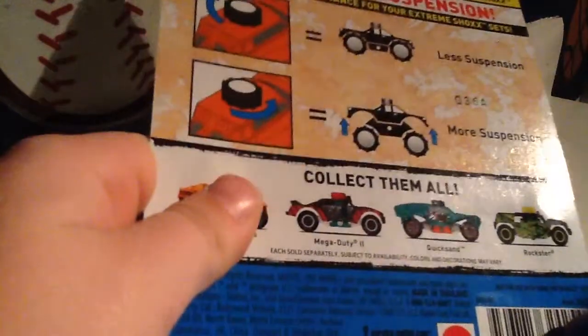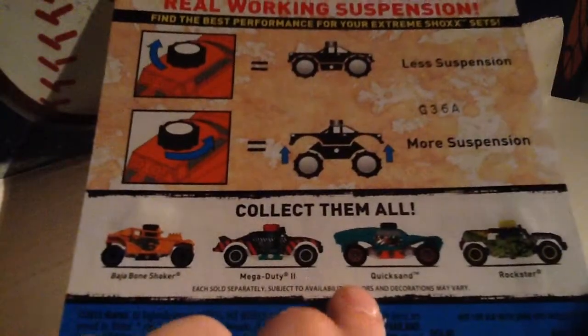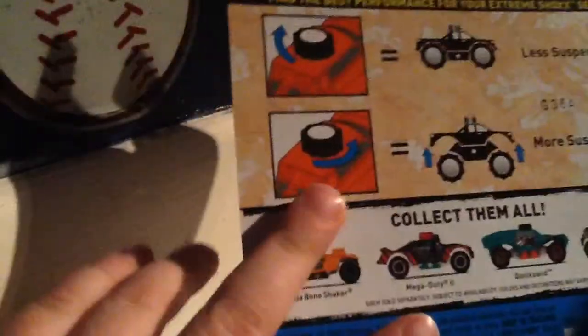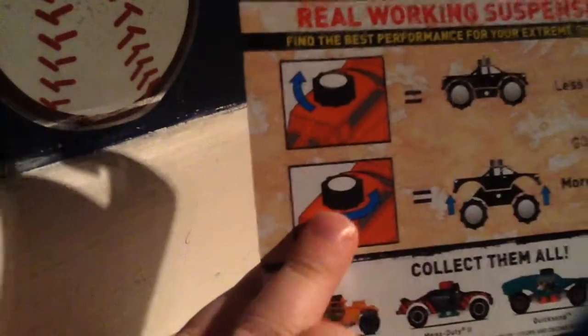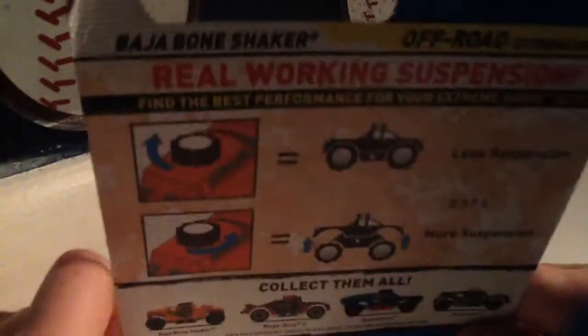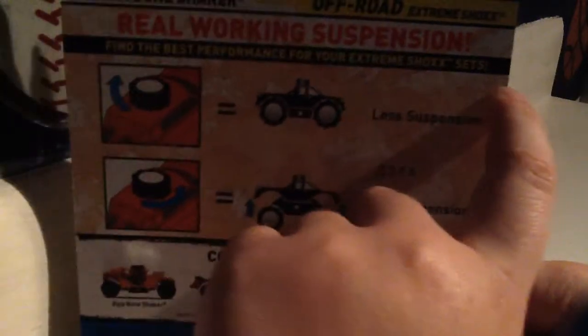We have the first one. I'm going to collect the Mega Duty 2. Quicksand — that looks definitely nice too. And the Rockstar. I think I got the worst one. Like, I just feel like I do. I like the Rockstar quite a lot. Off-road extreme shocks — working suspension right there. Find the best performance for your extreme shocks set.